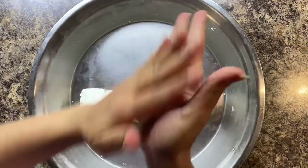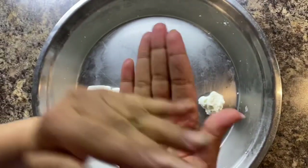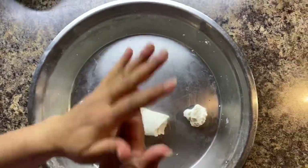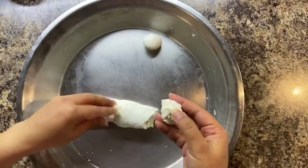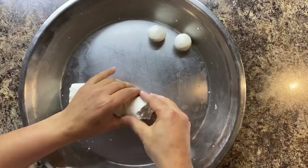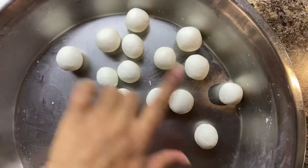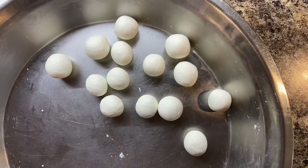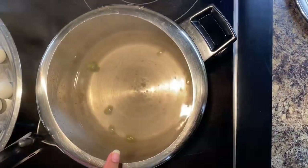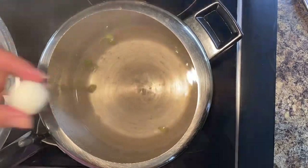Once the dough is smooth enough, we need to make small balls to form the rasgullas. The paneer balls are ready. On the side, we already have our syrup heating up, so once the water starts boiling, add the paneer balls into it.